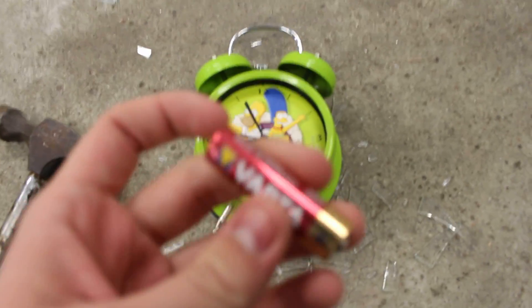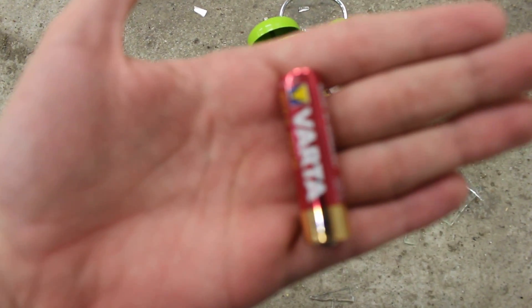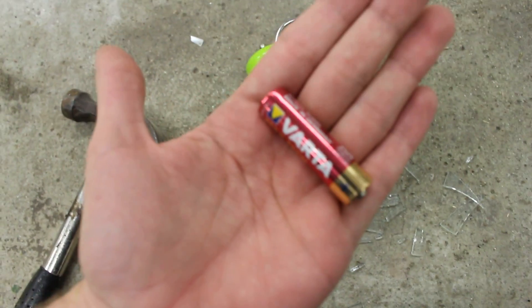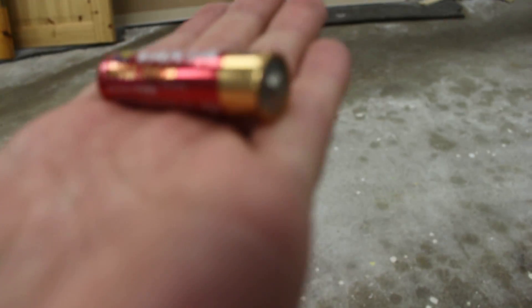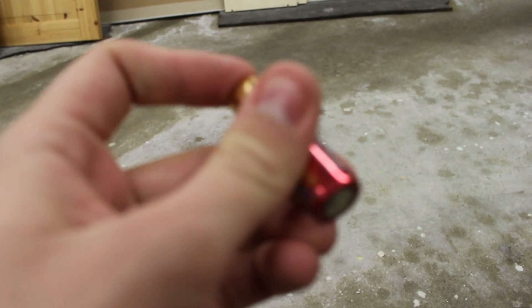Oh yeah — and then this should come out. This is a battery. You can use things like this for if you have a remote to your TV — you can use this for your remote so you can change the channels. So yeah, I recommend that you keep that one. Put it on the side.